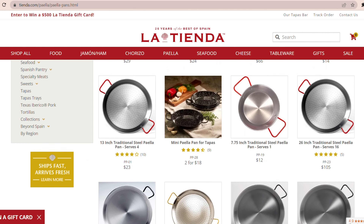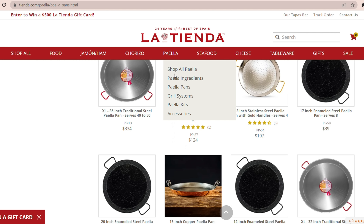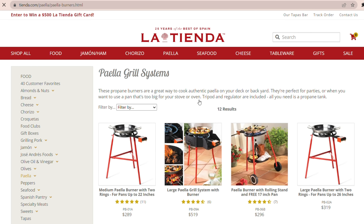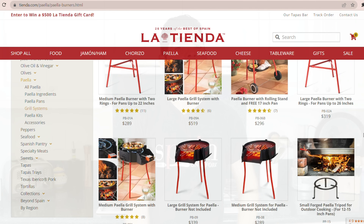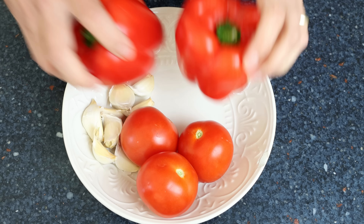When it comes to cookware, they have an amazing selection of authentic Spanish paella pans that range in size from two servings all the way up to 50 servings. They even offer classic grilling systems so you can always perfectly cook your paella. Visit tienda.com, let them know Albert from Spain on a Fork sent you, and use coupon code ONFORK during checkout for 10% off your order.